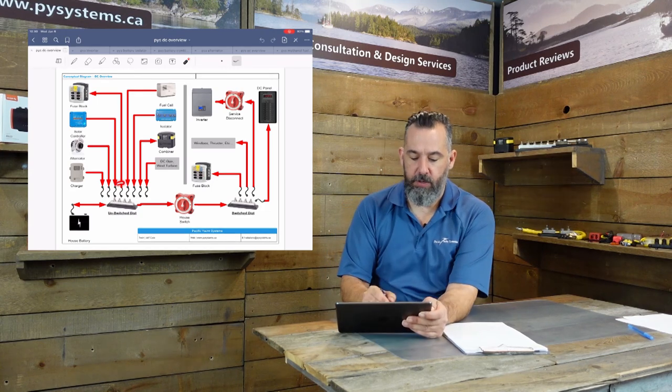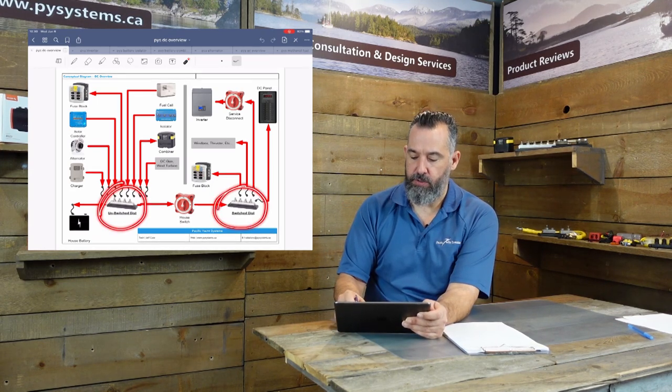If you look here on the diagram, what you've got is an unswitched distribution right here and a switched distribution right here.